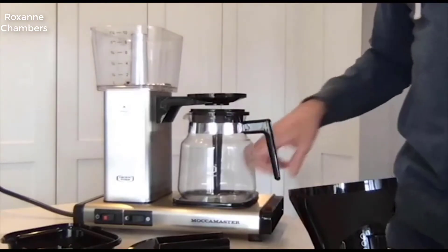Let's talk about the carafe for a second. Moccamaster models come with either glass or thermal steel carafes. The model we're looking at is the KB 741, also known as the KB. If you want a model with a thermal steel carafe, you add a T — so you'd want the KBT. This is a manual drip stop on the KB. There's also a KBG model.